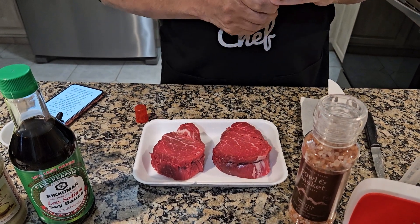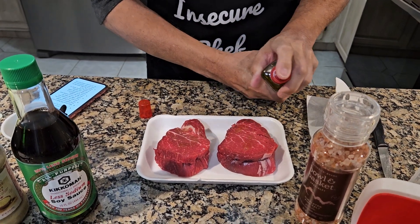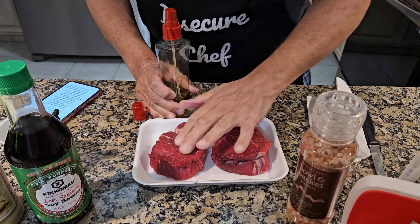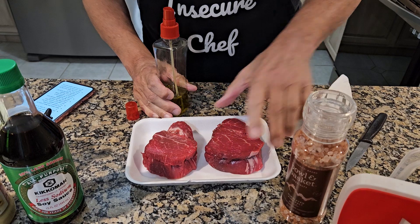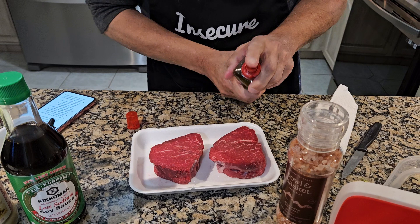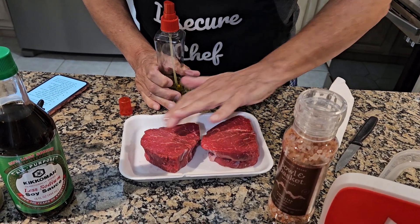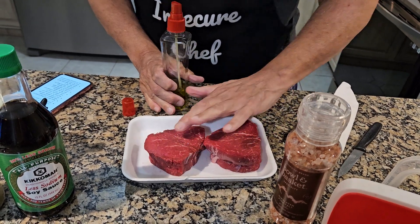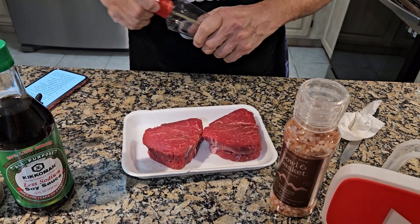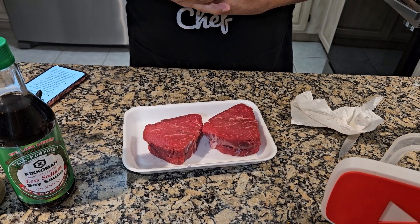That's the air fryer you hear heating in the back. I'm going to give this a little spritz here of oil, just rub that around with my hand. I'll do the same thing on the back side — just a little spritz, nothing fancy. And now I'm just going to give it a couple of cranks of salt here.